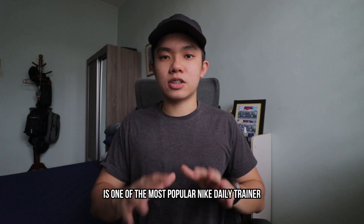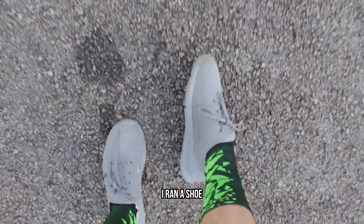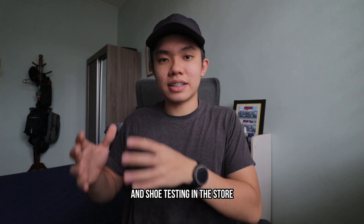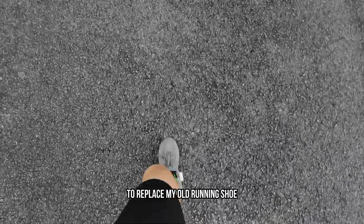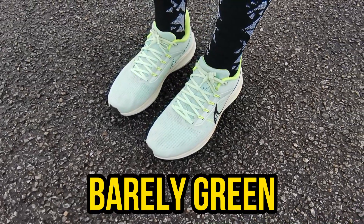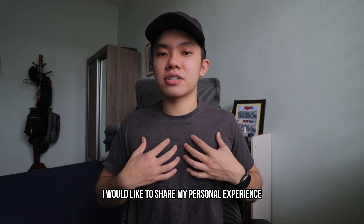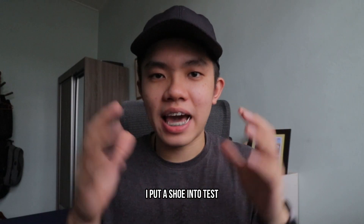The Nike Pegasus 39 is one of Nike's most popular daily trainers. Before I purchased this shoe, I was running in a shoe not designed specifically for running. After doing some research and shoe testing in the store, I decided to purchase the Nike Pegasus 39 to replace my old running shoe. I picked it up from Lazada for around 467 ringgit in the berry green colorway. After 100 km, I'd like to share my personal experience with the shoe from the perspective of how I train and how it has held up.